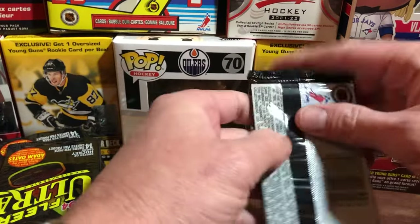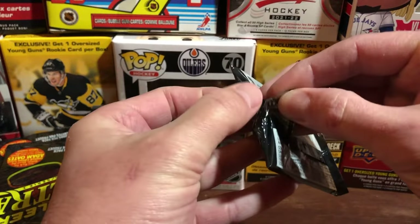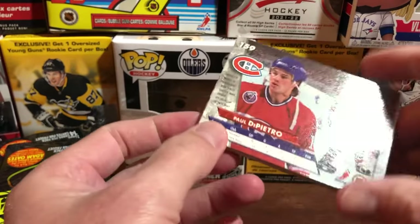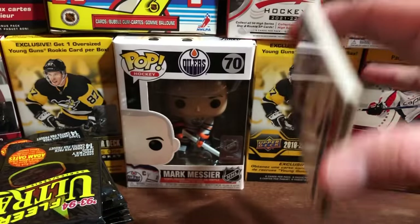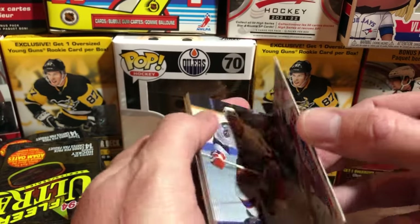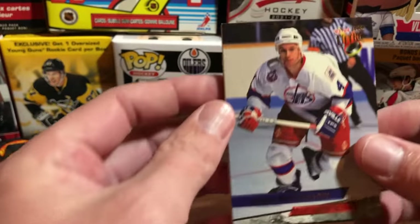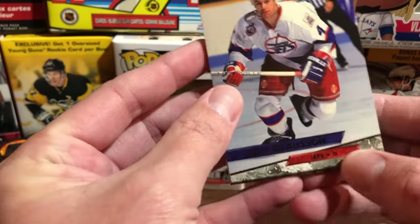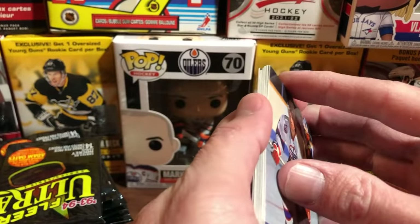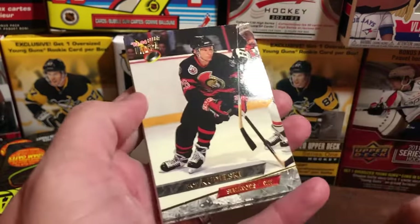I've never opened Fleer before. Oh okay, so the first thing we've got — all the cards are pretty much stuck together, that's not cool. They just seem to be sticky more than anything. That's what the base card looks like right there — just a general base card with a little decal. I can barely see the name through the glare.